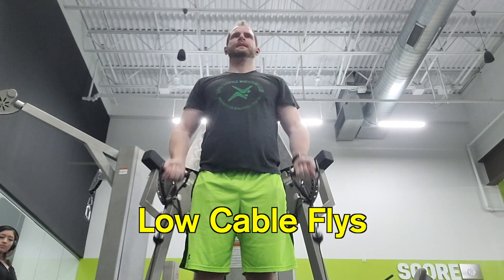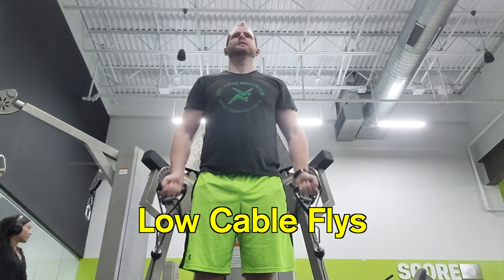Then we're going to bring the handlebars down to the bottom and do some low cable flies. You're going to stand straight up, keep your elbow slightly bent and just scoop up. This will help shape the lower part of your chest.